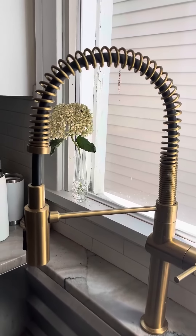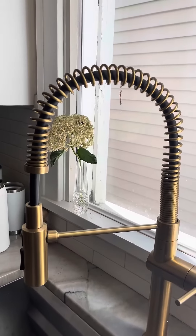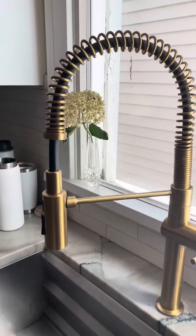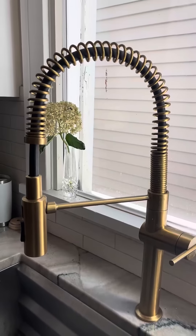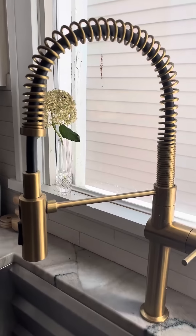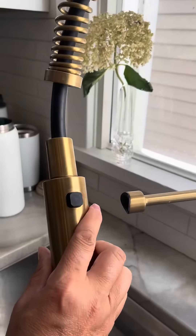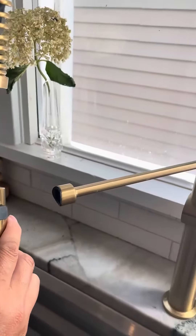It's got these beautiful lines and a really nice high arc, so if you've got big pots and pans in your sink you don't really have to worry about not being able to clear that. And then this piece here — you can see that that's what goes into this little area here.